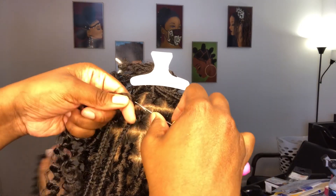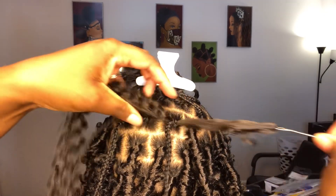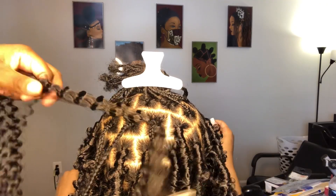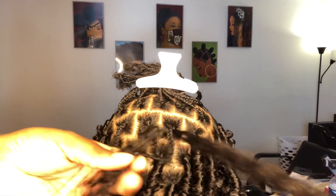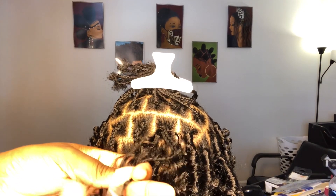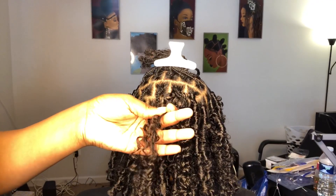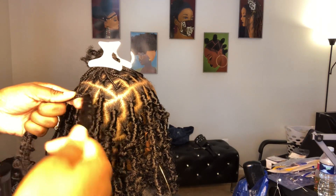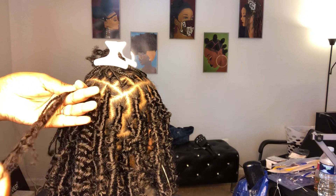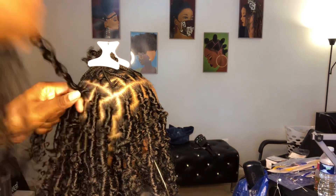First, slide the crochet hook underneath the base of the braid, attach the hair onto the hook, close the latch, and pull straight through. Continue pulling that hair through until one side is longer than the other. The longer side will be the hair you're wrapping with, and the shorter side is your stationary hand — it won't move. Make sure the shorter side is still a little longer than her natural braid.